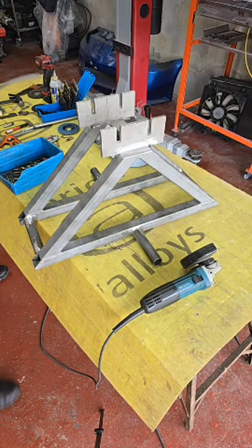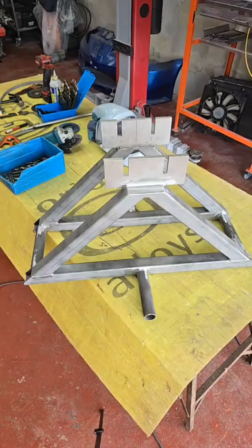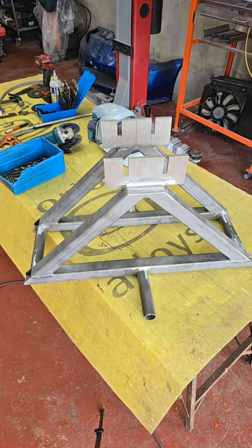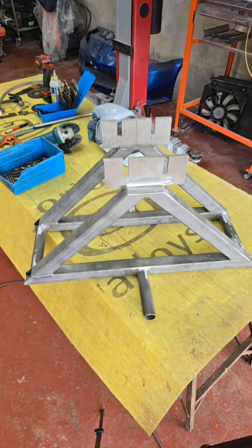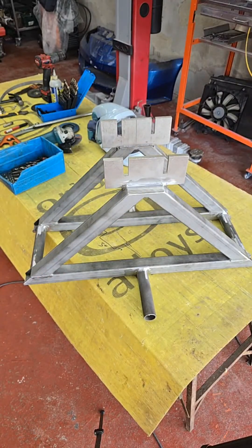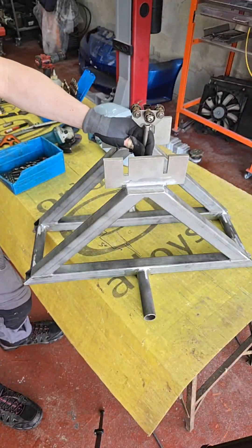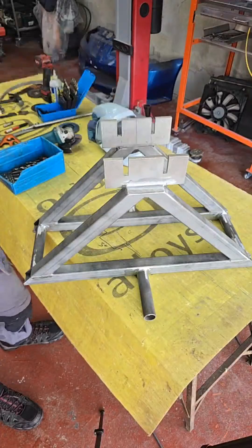Starting the other camera. Hopefully the signal is good - I'm pretty far away from the router. What I want to do here is I want to hang this part, this project, this frame in the oven, with this pulley wheel sitting in the center.